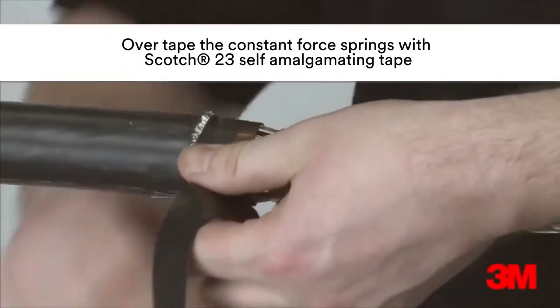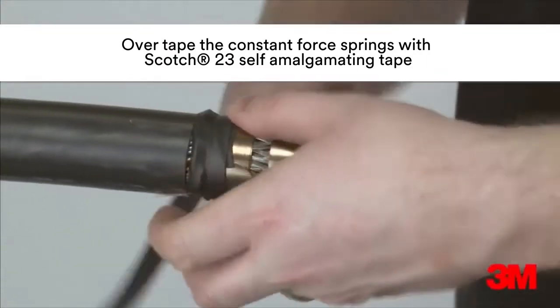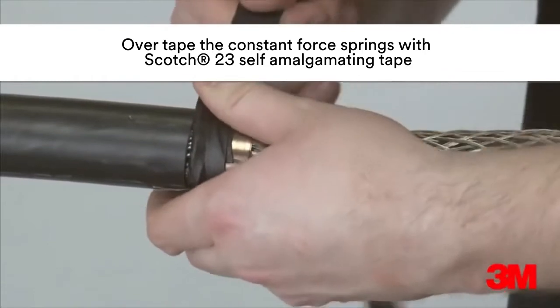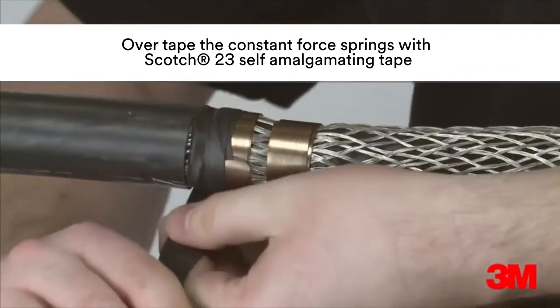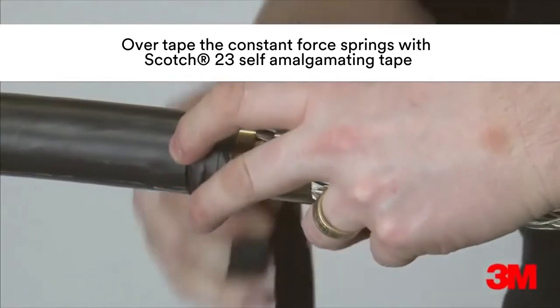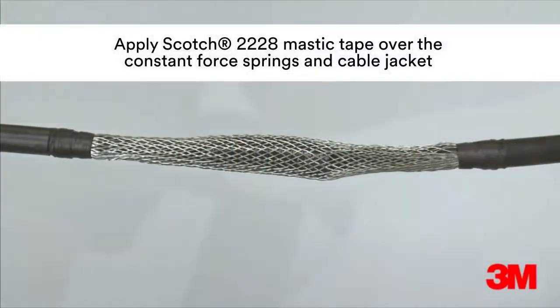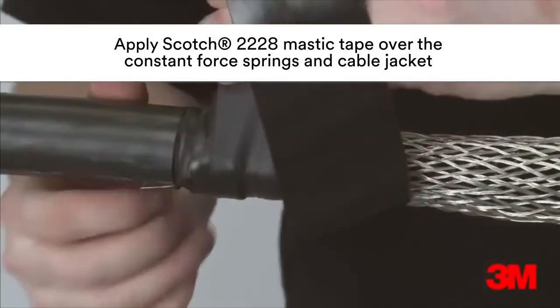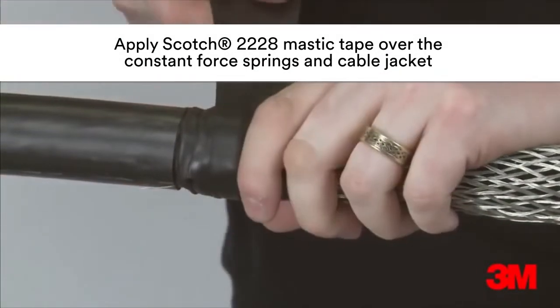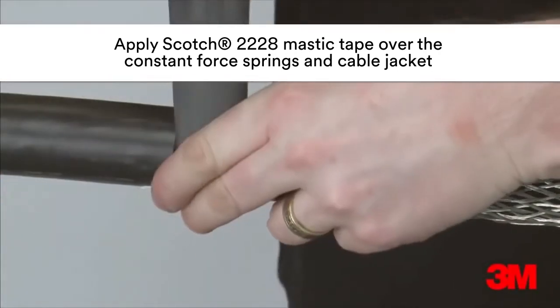Scotch 23 self-amalgamating tape is used to overtape the constant force springs, ensuring its application is in the same direction as the constant force spring. Scotch 2228 mastic tape is wrapped over the constant force springs to ensure a smooth profile and to achieve the required seal.